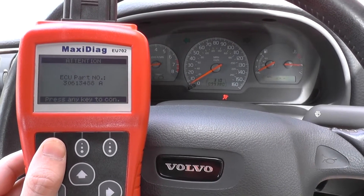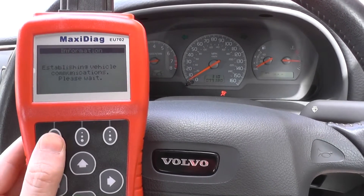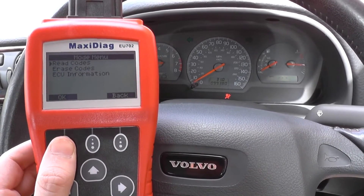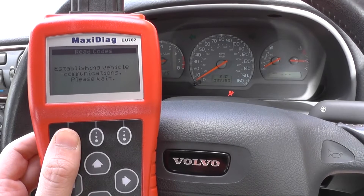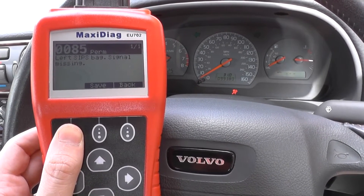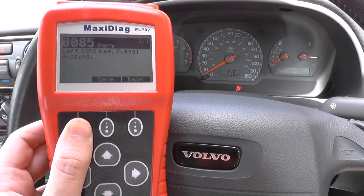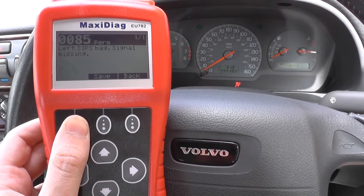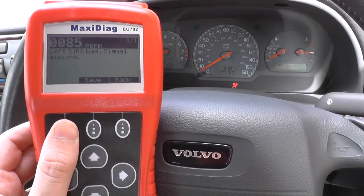So we'll click okay to the SRS. It's giving us a little bit of information about the part number for the airbag, and what we're going to do is click on read codes. It should give us an airbag fault code — and there we go, it has connected. We've got a permanent fault code of 0085.